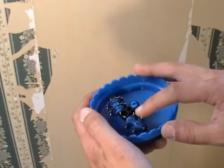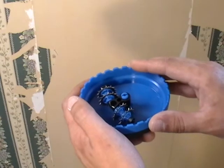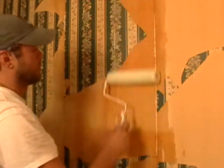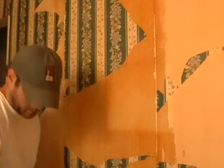Available at paint and hardware stores, a perforation tool is basically a palm-sized handle that houses wheeled spurs for abrading the wallpaper. Next, mix the liquid stripper with hot water according to the manufacturer's instructions. Use a paint roller or spray bottle to apply the stripper to the perforated paper.